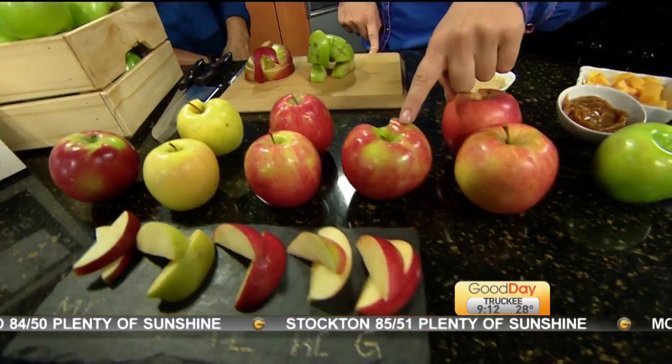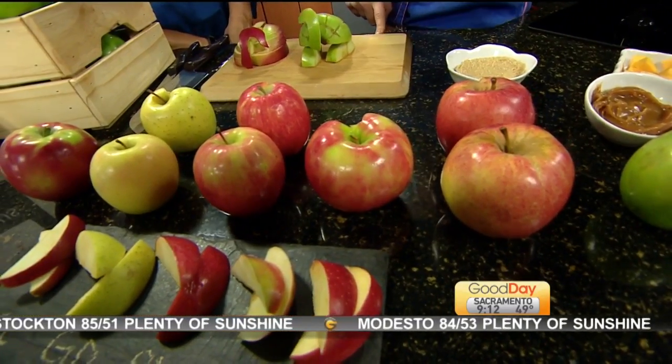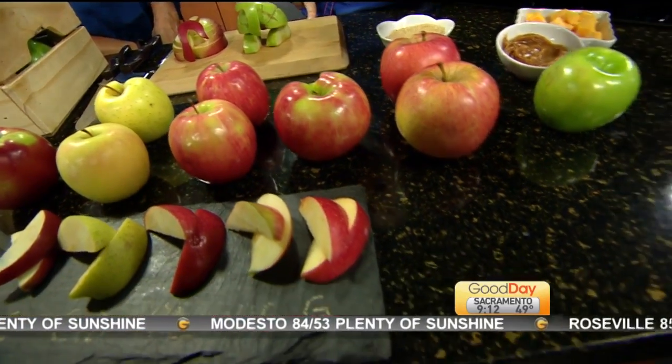Okay, Honey Crisp — those are another good eating apple. Sweet. Very sweet. Galas.